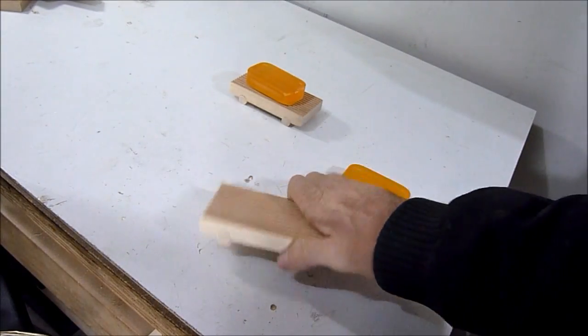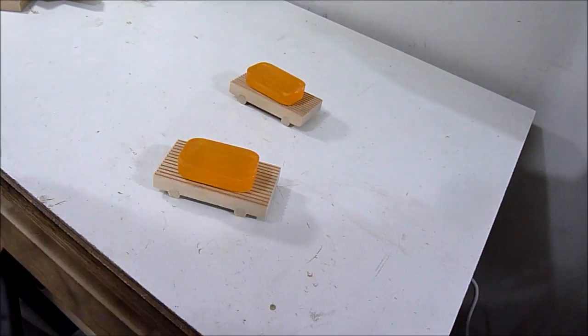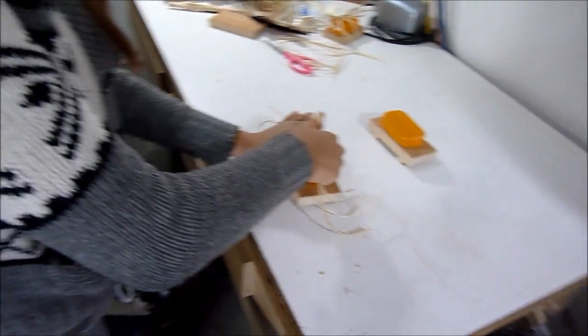I have the dishes all made. I'm going to put the soap on and tie it up with some raffia — actually my daughter is going to do this part. Here's my daughter Courtney.